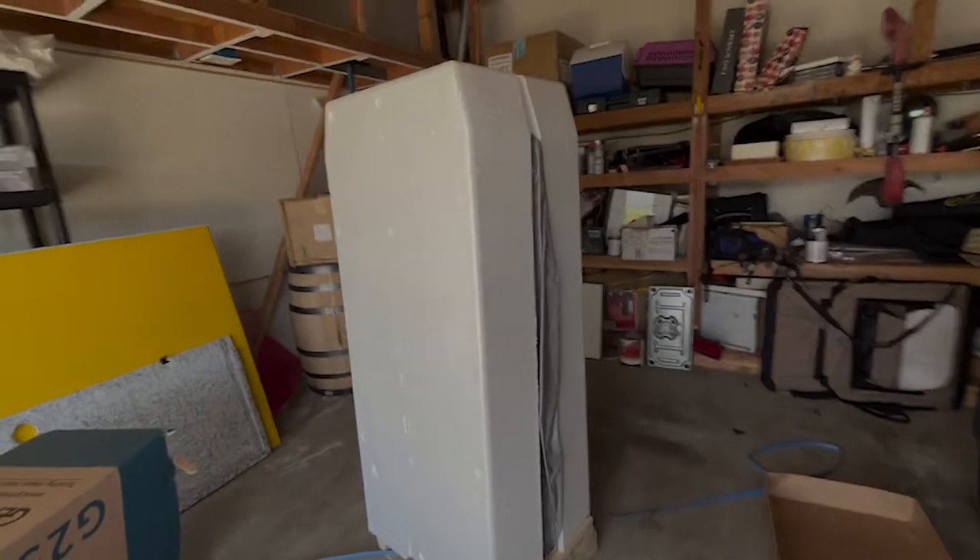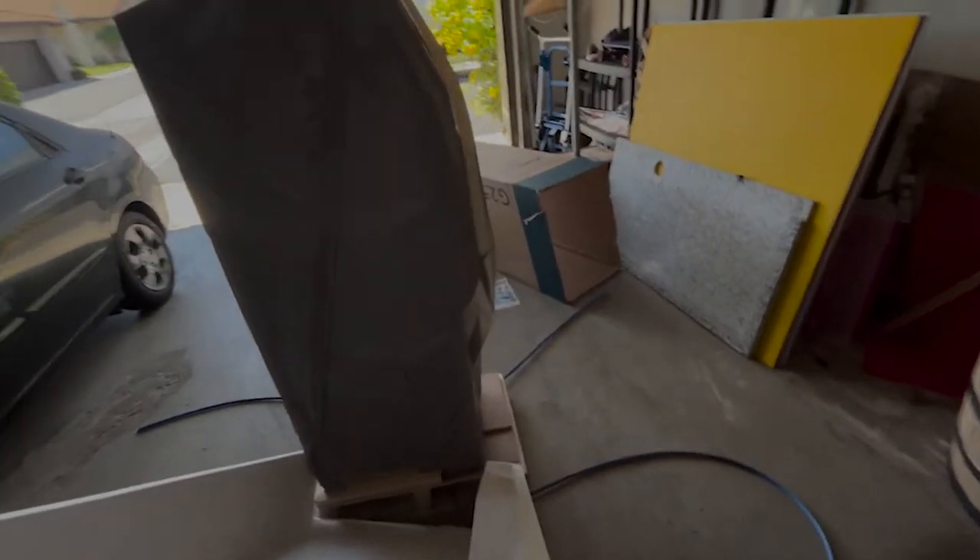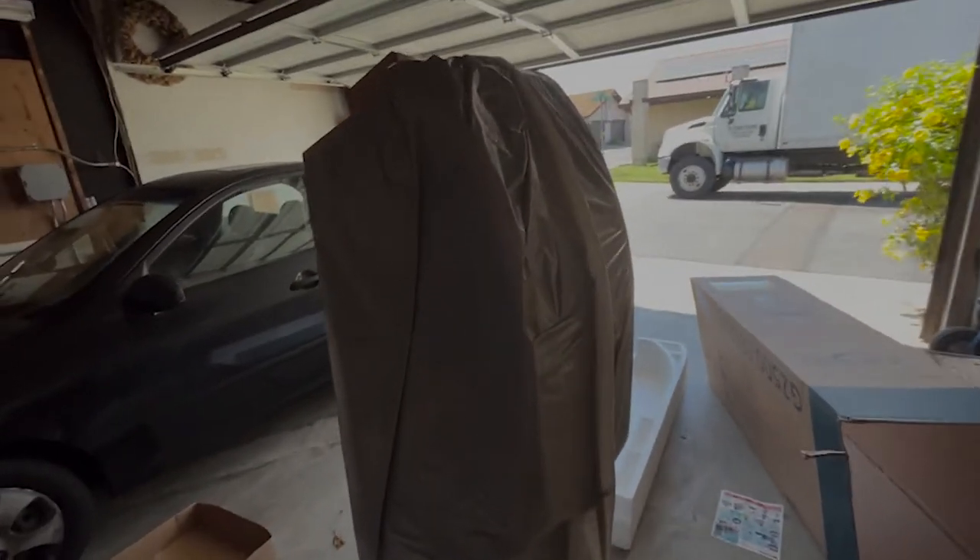Now open up the box — once you take that top off you can just lift it from the bottom. They always come packaged very well. Remember, I'm doing all of this before I sign for it. This one comes in styrofoam — they all might come packaged a little differently depending on the shipping company.